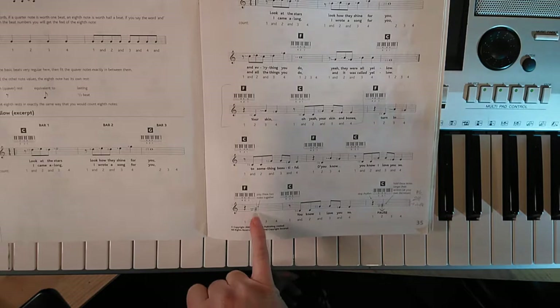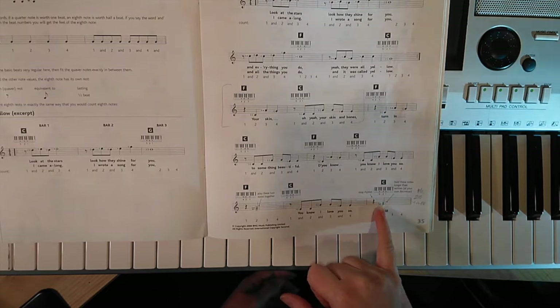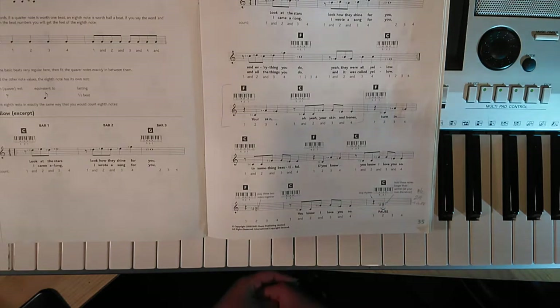We have a couple of double notes here. We have an F and A on top of each other at one point, and an E and a G on top of each other at another point, which you will need to watch out for.